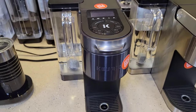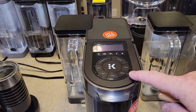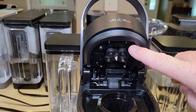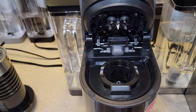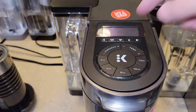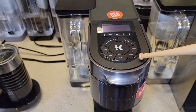The K-Supreme Plus Smart connects to your smartphone or tablet via Wi-Fi. It also tells you what to brew — when you put a K-Cup in, there's a little camera inside that takes a picture of the K-Cup, sends it up to Keurig, and it comes back with a recommended brew setting. Check out my videos on that — this is a really fun coffee maker.